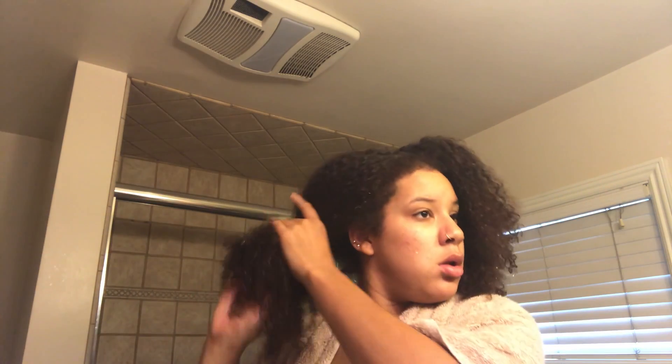Alright, let's get into the tutorial. First, we're going to start off with clean hair and part it into fours — roughly, it doesn't have to be perfect. If you're a perfectionist you can do that, but I don't want to. I feel like it looks more natural that way. Make sure you have some scrunchies and especially a towel so you won't get all your stuff wet. Split that into two.